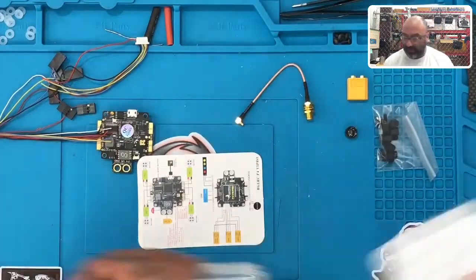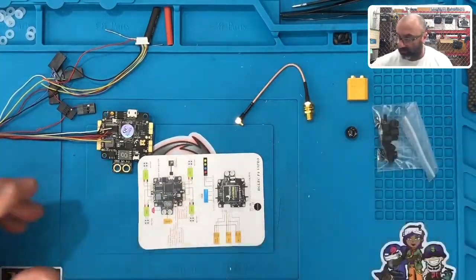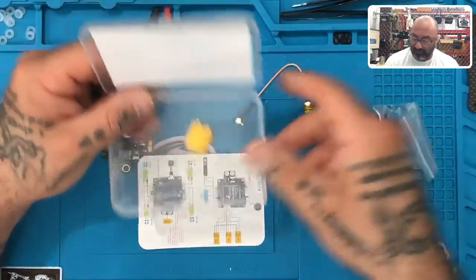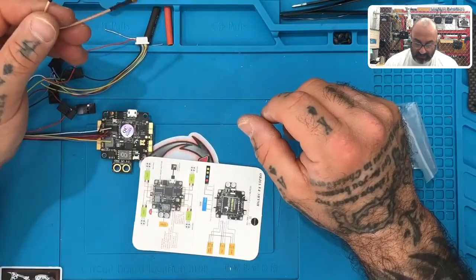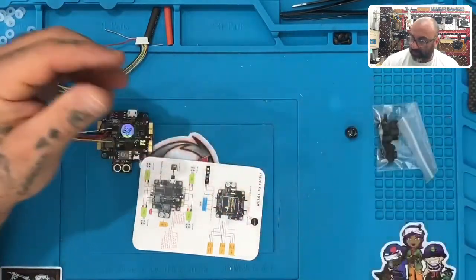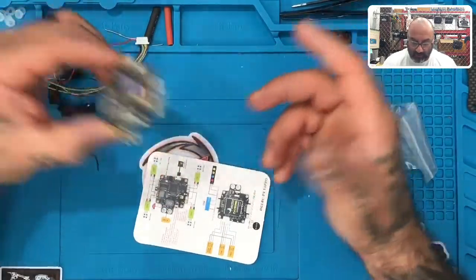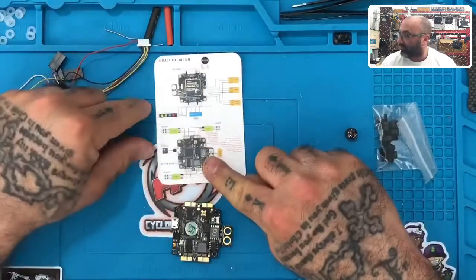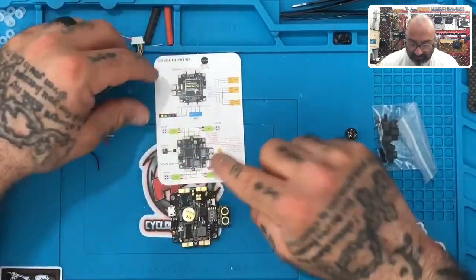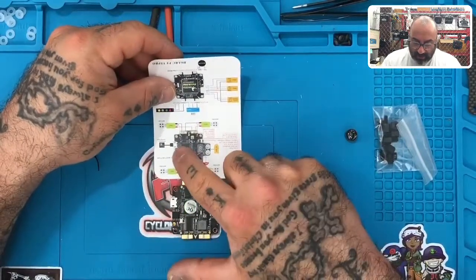Go ahead and get all that stuff laid out, make sure there's nothing left in the box. You can throw the foam out but keep the container, because that's where you'll put your excess stuff - for example, we're not using the XT60. Let's look at this flight controller and the instructions.